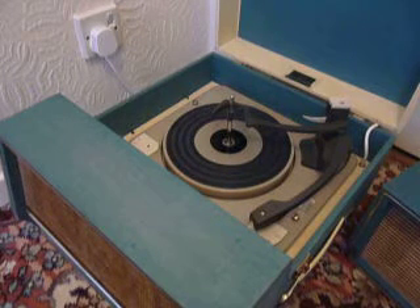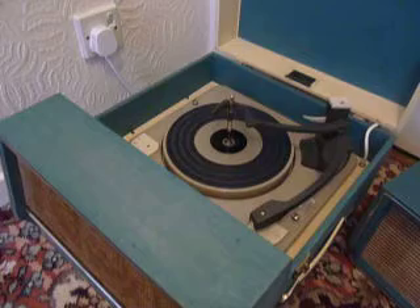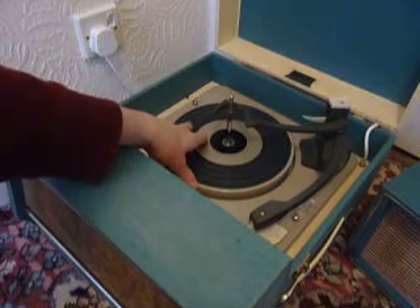This is a demonstration video of the Dancett Stereophonic Record Player. I'm just going to show you how to use it so that you'll be familiar with it when you receive it. When you receive it the first thing you'll need to do is to screw down the two transit screws on the record deck located here and here, and screw those all the way down fully clockwise so that the deck floats on its springs.